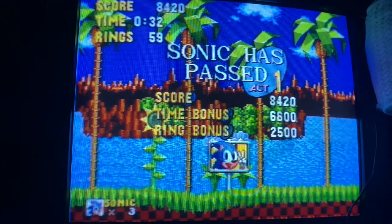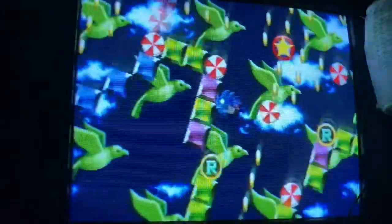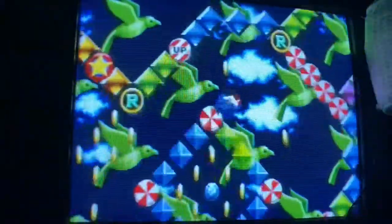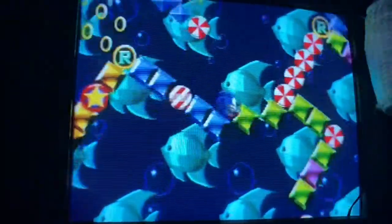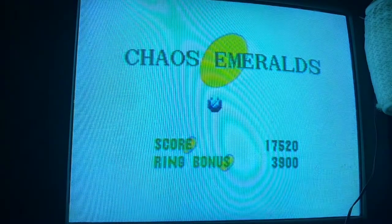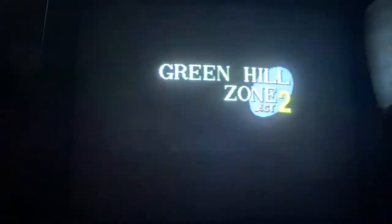If you lose your rings before you get to the end, or if you have below 50 rings, you won't get a Special Stage. When you're inside the Special Stage you can try to collect the Chaos Emeralds. This is the first Special Stage. But yeah, that's Green Hill Zone — fast, shows what the Genesis can do.